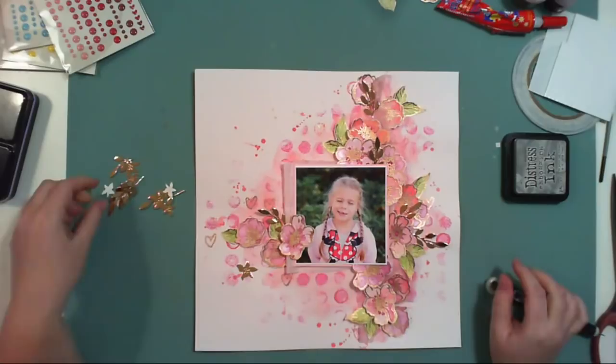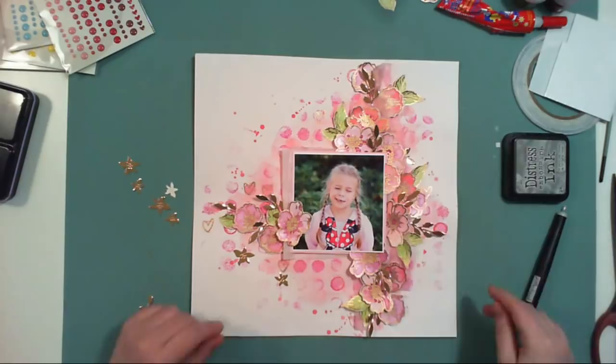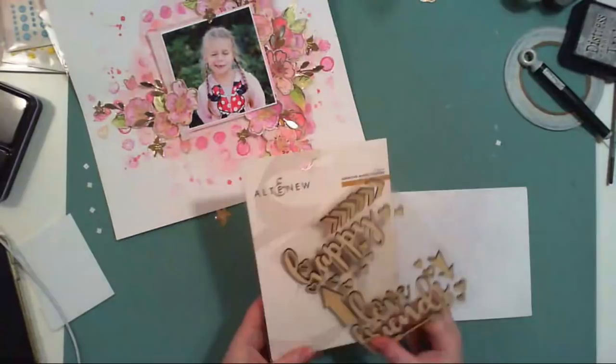Behind the flowers I added pieces of foam so they are also a little dimensional. It's not a thick foam, but it still creates a small shadow around the elements, which looks much nicer in photos than if everything were glued flat.